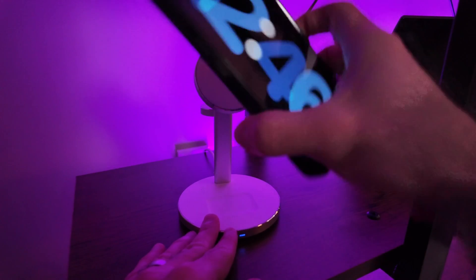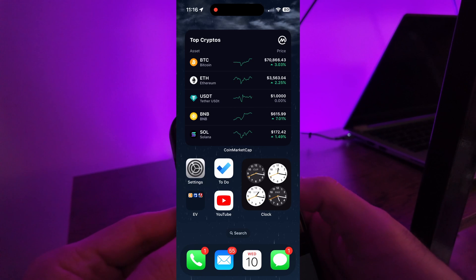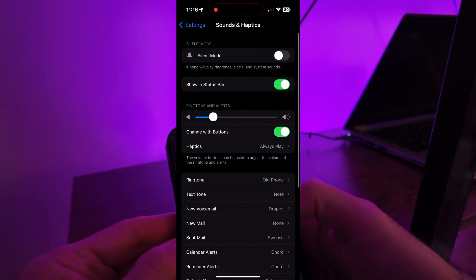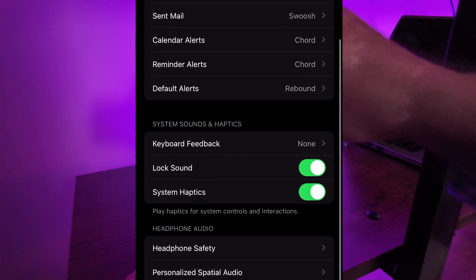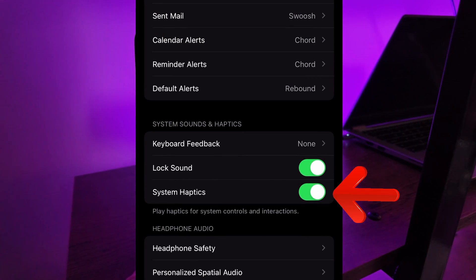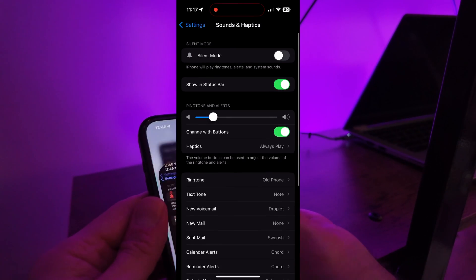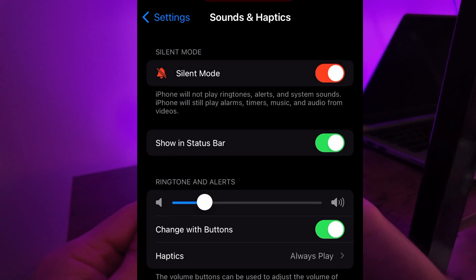But this is the solution to that problem. You can essentially have it no longer make that noise, but there are two things you have to do. As you can see on the screen, you'll go into Settings and Sounds and Haptics. You'll have to go all the way to the bottom to a setting called System Haptics and turn that button off so it's no longer green. But that still won't do the trick — you also have to have the phone in silent mode. If you have the phone in silent mode with that setting off, you'll be all set when you connect the MagSafe charger.